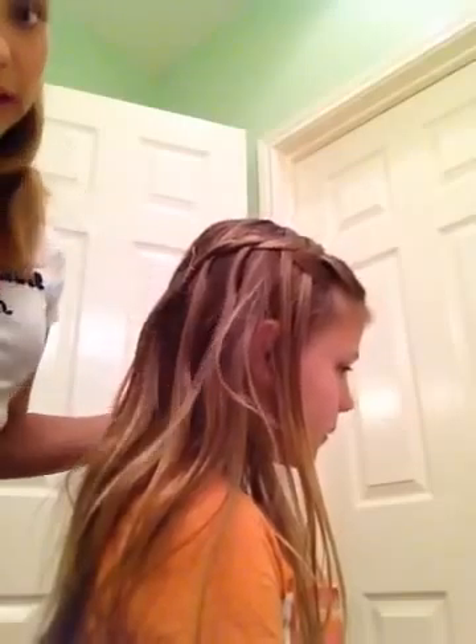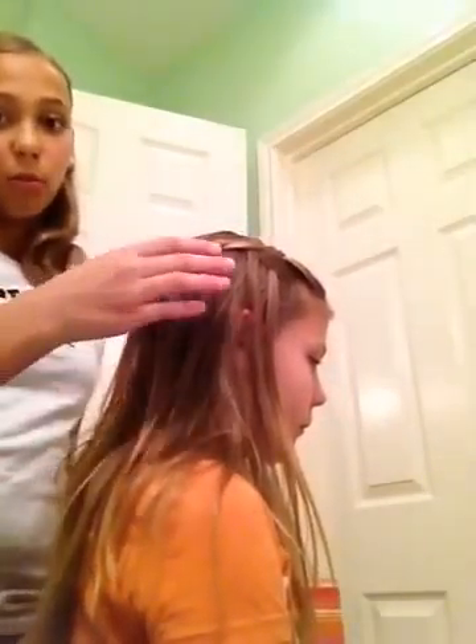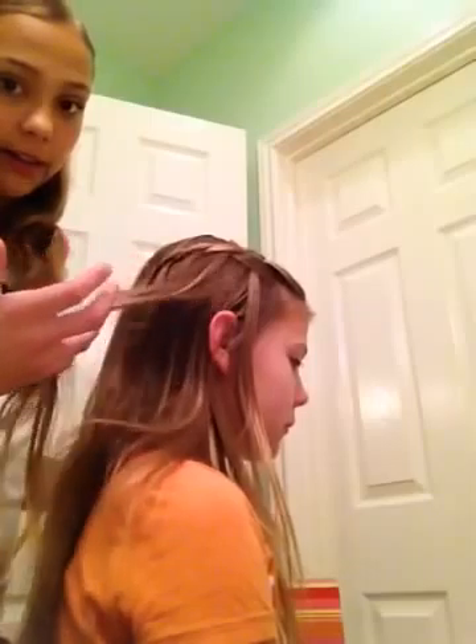And you have the waterfall braid, and it's really easy to do. It's a lot more simple than the regular waterfall braid and I think it looks just as good. So that's how you do the waterfall twist. Thank you for watching.